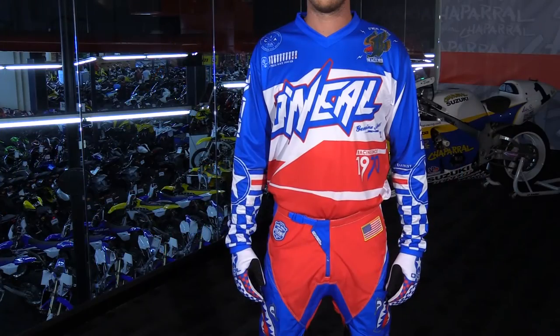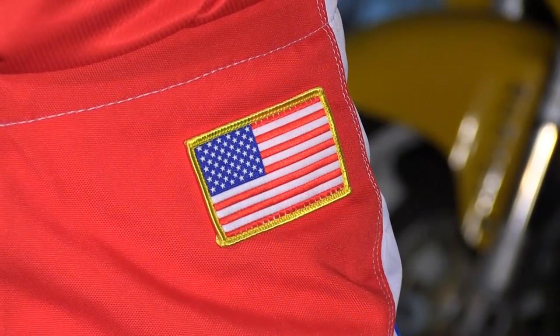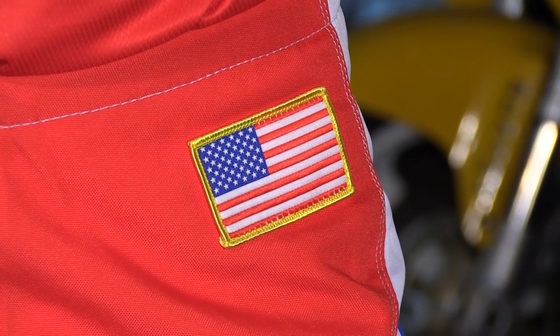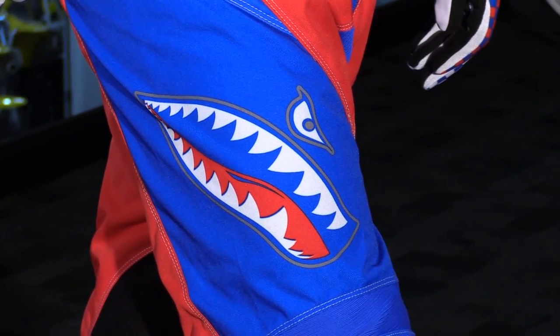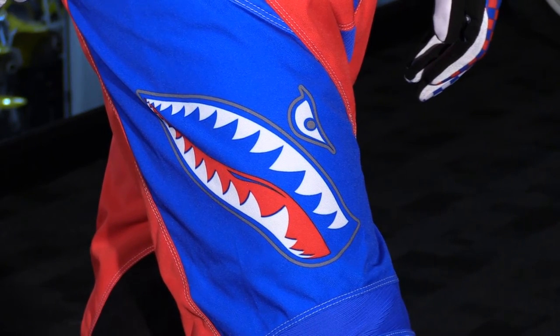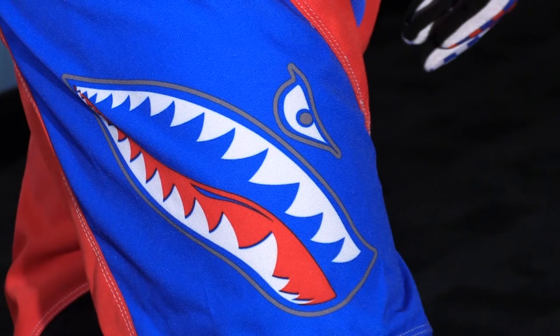Going back to the color scheme, you can see it ties in very nicely with the jersey. Again, very patriotic with the American flag patch on the hip. If we focus in on the thighs, this is really what sets this entire gear set off — the shark-faced nose art made popular by the Flying Tigers of World War II. It definitely pays a lot of tribute to U.S. military aviation.